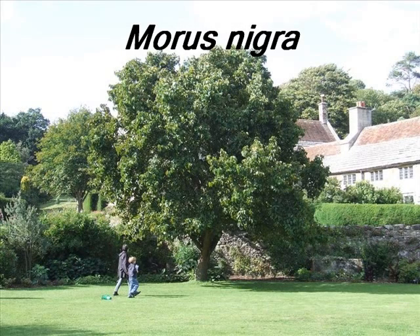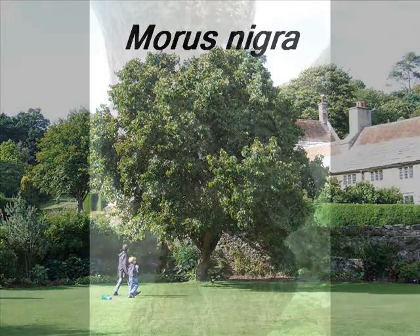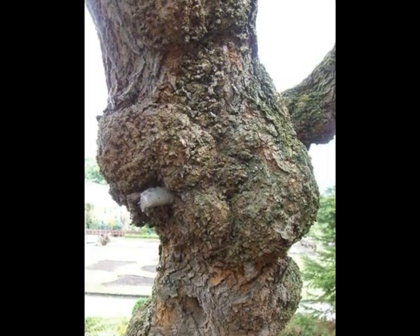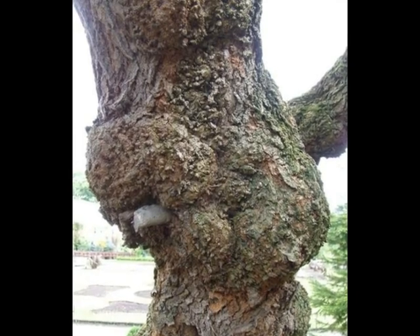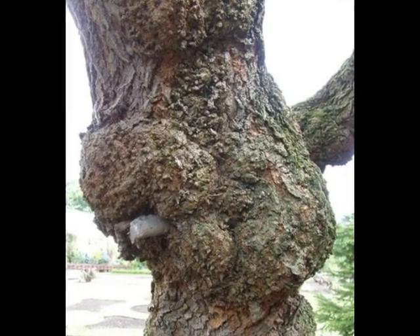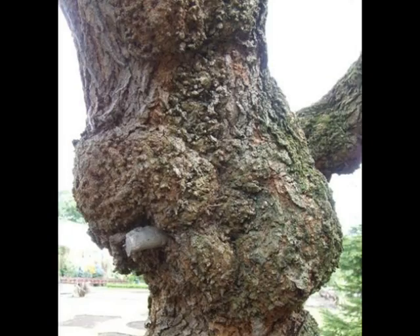This short video describes features that would help distinguish a Morus nigra. The bark of a mulberry varies between light brown and grey, and even when semi-mature, becomes fissured and gnarled, making it look a great deal older than it actually is.